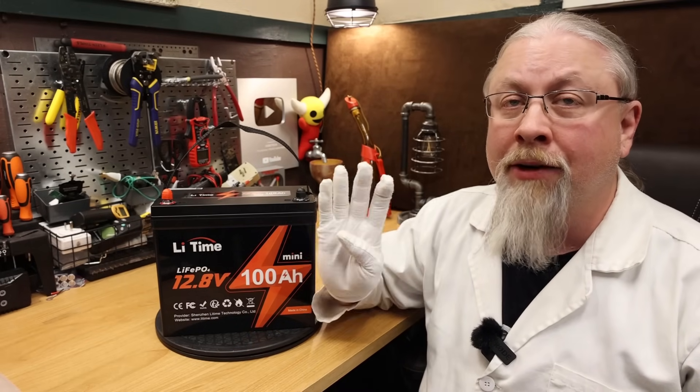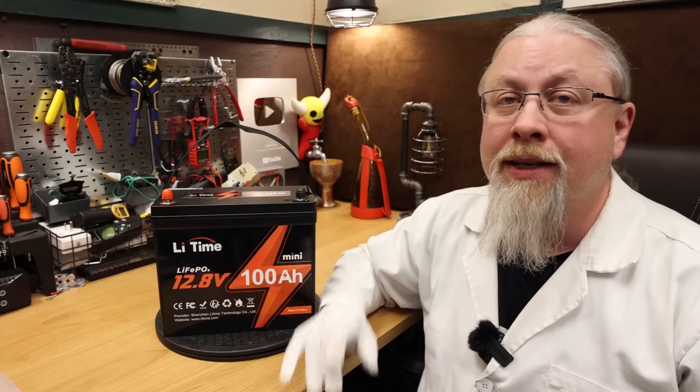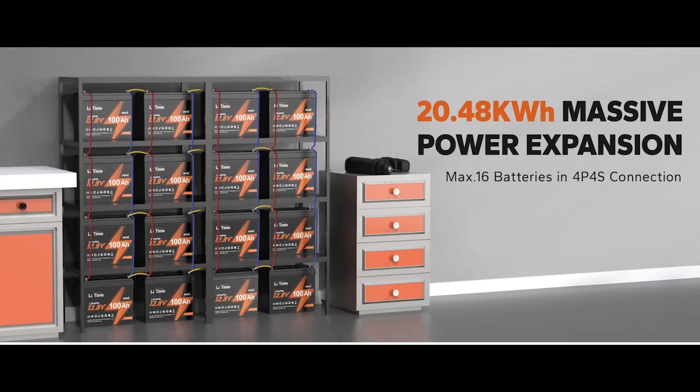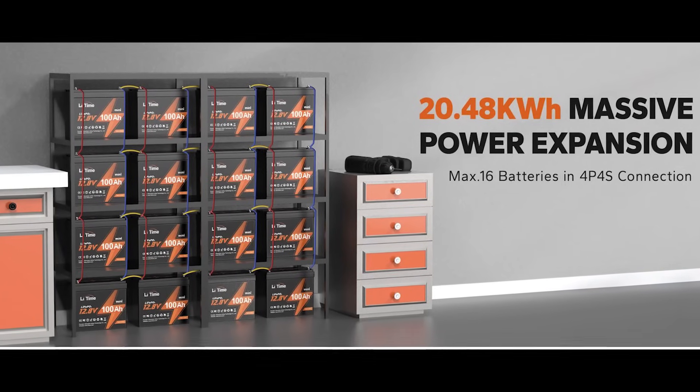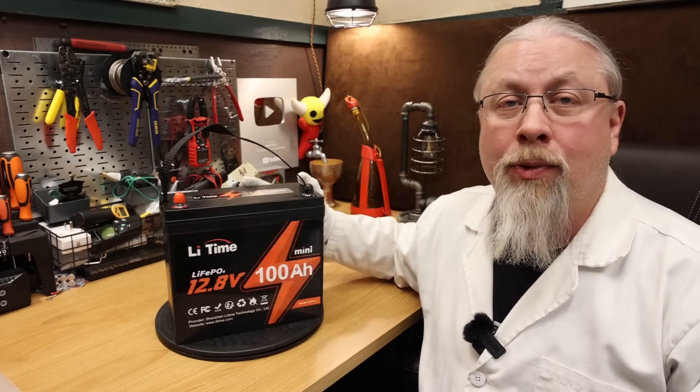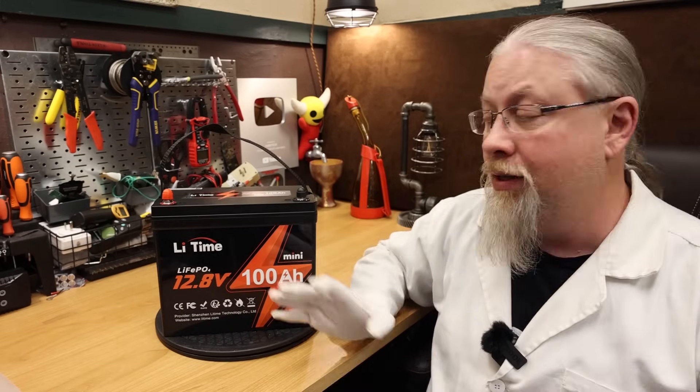As for series and parallel ability, the Mini supports up to 4 batteries in series for 48 volts, and then up to 4 of those in parallel for a total of 16 batteries in a series-parallel configuration, good for 20 kilowatt hours of power. As for the quality, it is all ABS plastic all the way around. It is completely sealed and IP65 water resistant, so you can leave it out in the weather with no worries about it getting damaged.